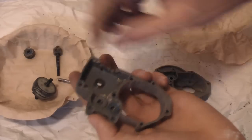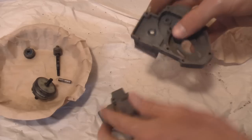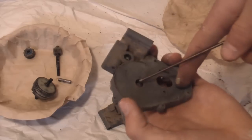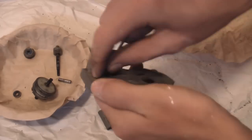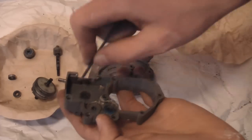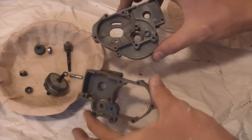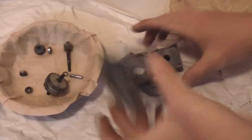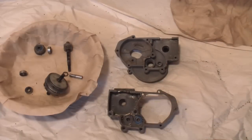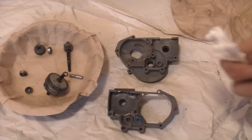You'll have to get out all the bearings and stuff — you can use one of your wrenches for that. Now that we've taken everything apart, I actually couldn't get this one little gear out, but it shouldn't be that big of a deal. Now that we have everything apart, it's time to clean everything off and re-grease it.